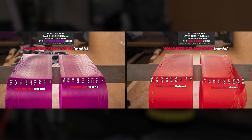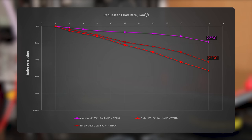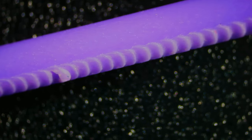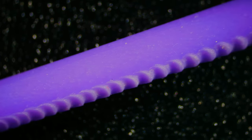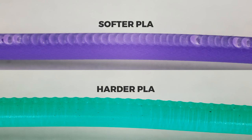We need to answer why we get such different results with filaments from different brands. Is it the different printing temperature? No — even at the same temperature one filament performs significantly better than the other. Let's take a closer look at how those two filaments look when extruding at the requested 24 cubic millimeters per second. When I saw it up close, it instantly answered all my questions.